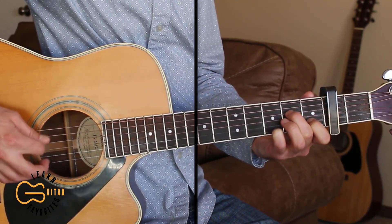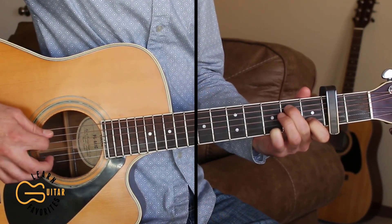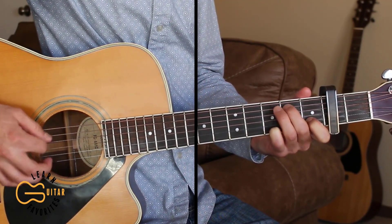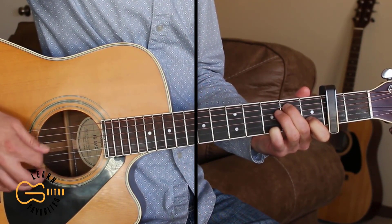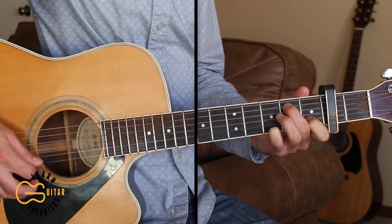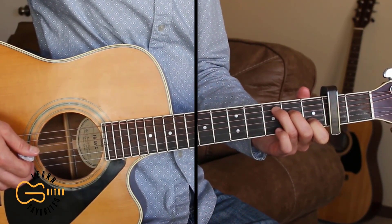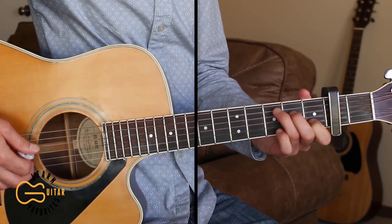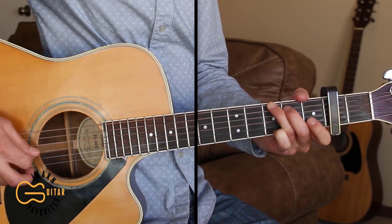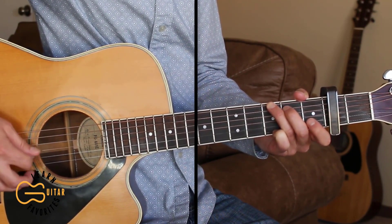Same picking pattern for the A minor. And then walking back up. We're going to use that same picking pattern to start out the verse. And then for the G chord, we're going to play the sixth string, fourth string, third string, then fourth, then second, then four, three.